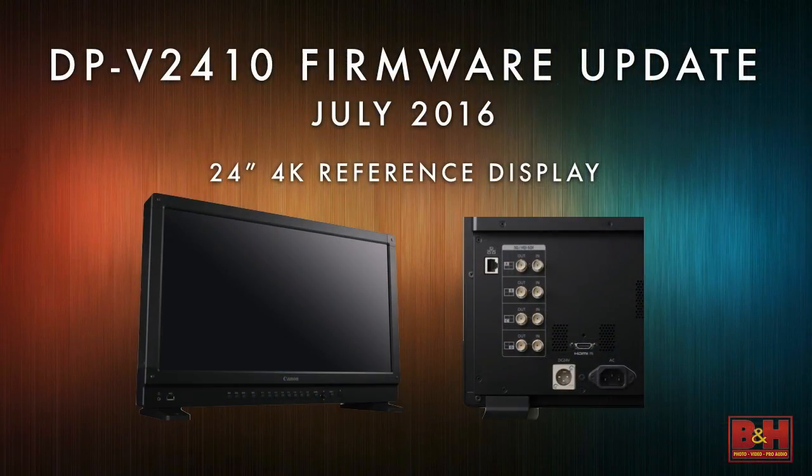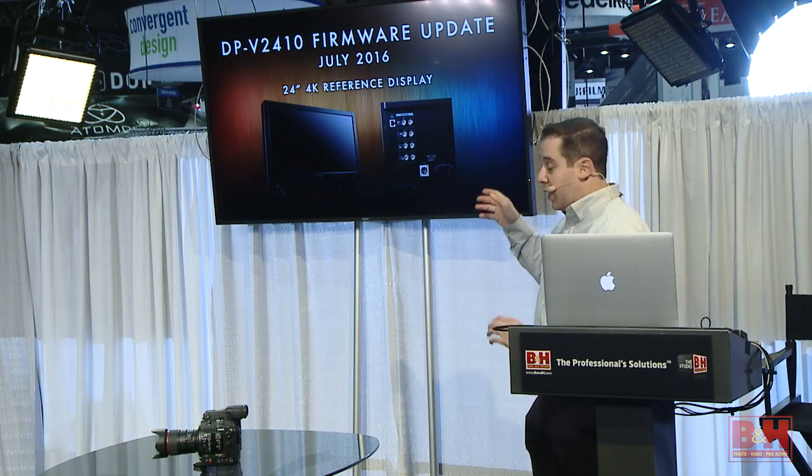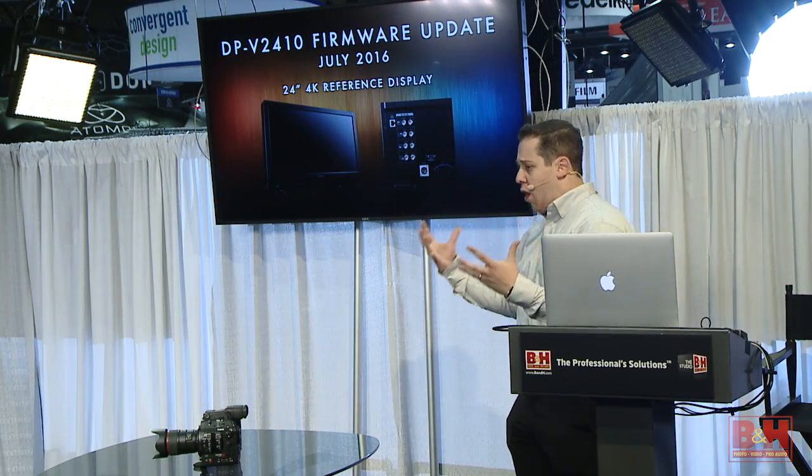The next thing I want to talk about is our DPV2410. Canon has entered the display market within the last year. We have a 30-inch and this is our new 24-inch. The reason this is really amazing is because we're one of the only companies with a display that can be lifted and carried in — it's very onset friendly.